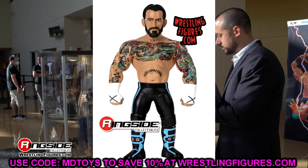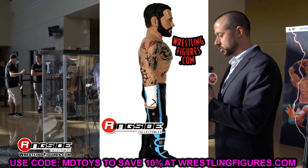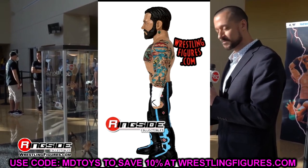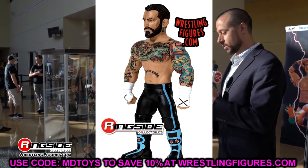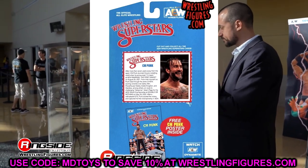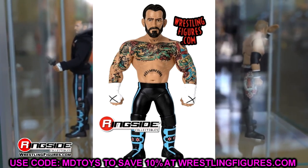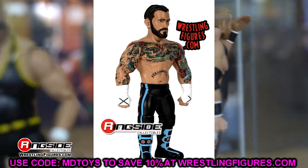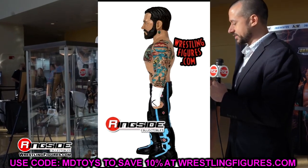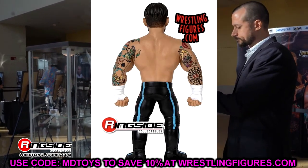We also have the LJN-style CM Punk figure. It's been a while since we got one of these — we had the Cody, the Walmart Cody, and the Darby. This one will probably feel very stiff, almost like a statue, similar to the Darby rather than the original Cody feel. The tattoo deco is fantastic and the gear looks great. Aesthetically it looks good but it looks a bit too matte compared to a real LJN sheen. I'm still getting it and looking forward to reviewing it.